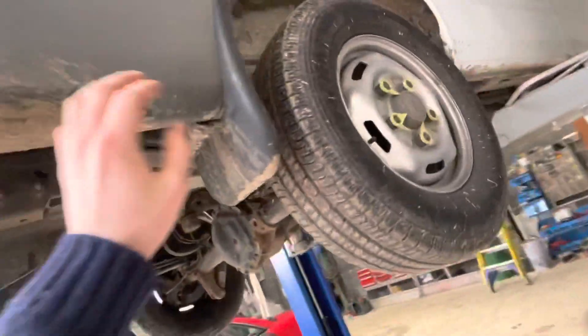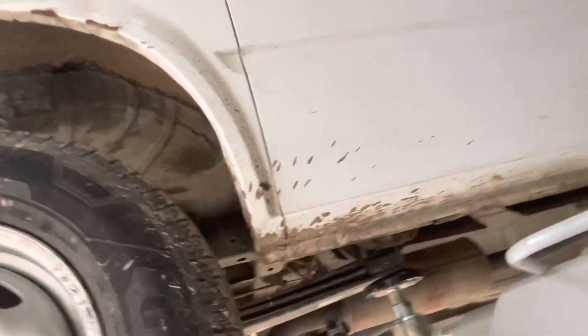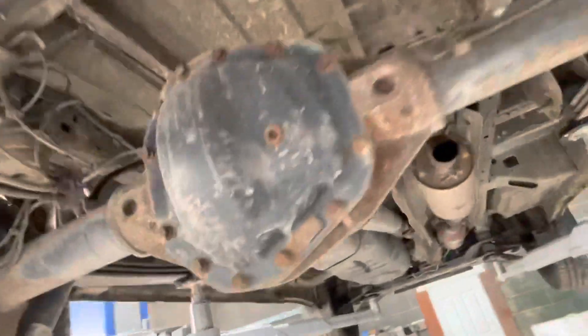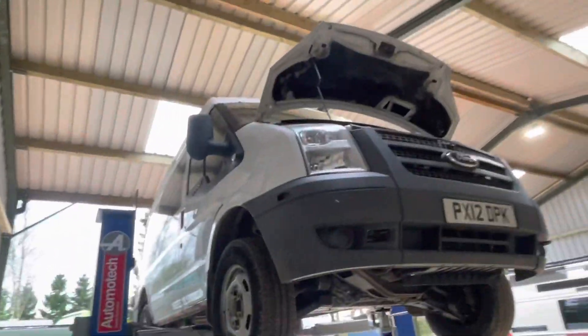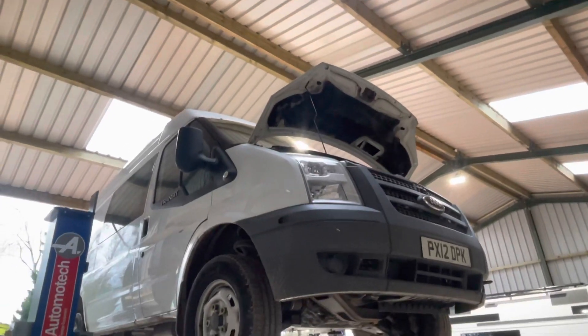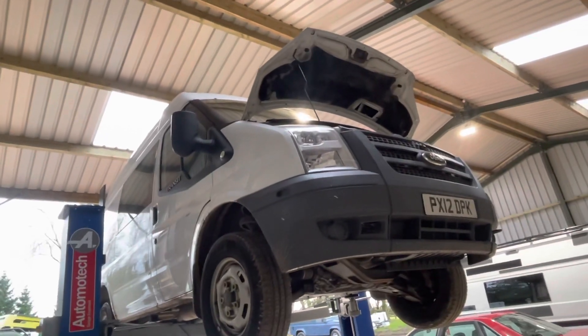The bodywork is actually really good. There's one area that's notably very trivial and seemingly the only area of note. Really impressed with this van. Definitely worth a look if you're looking for a four-wheel drive van — it hasn't got the high top, which isn't ideal, but it is a short wheelbase, a nice nimble van, dual-purpose vehicle.